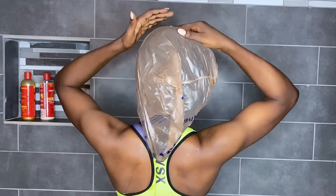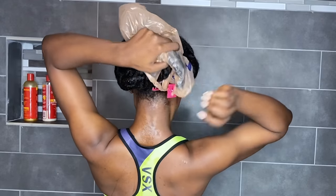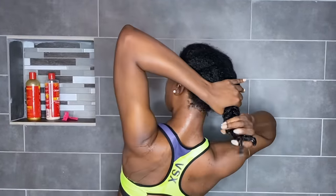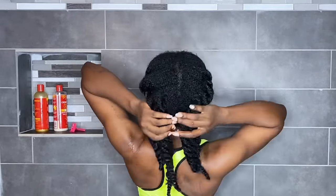Now I'm going to take a plastic cap and put it on my hair for about 30 minutes, then wash my hair. Here's what I have left of the onion juice — my whole body smells like onion. I'm going to have to wash my towel separately. Let's go ahead and jump in the shower and wash my hair out.